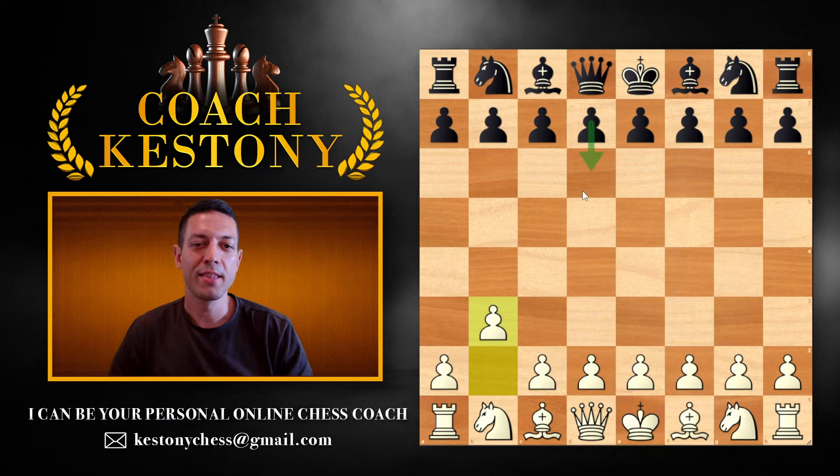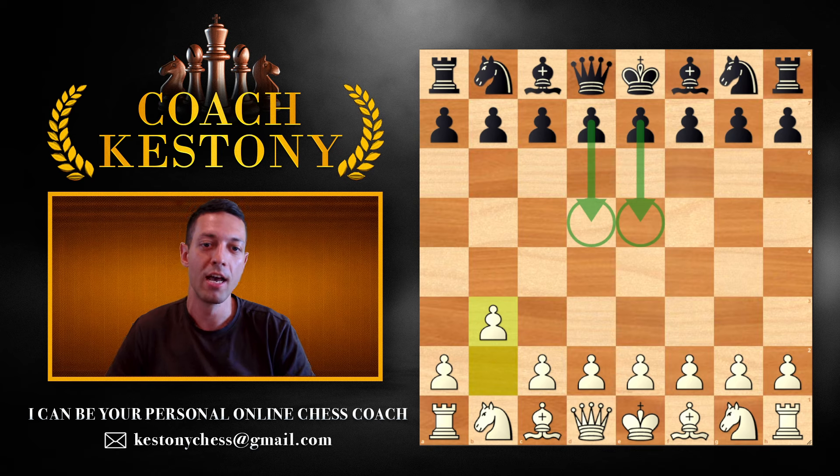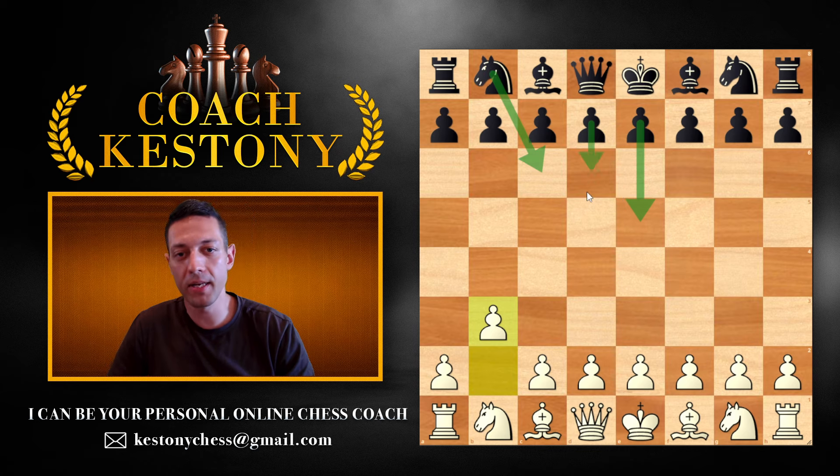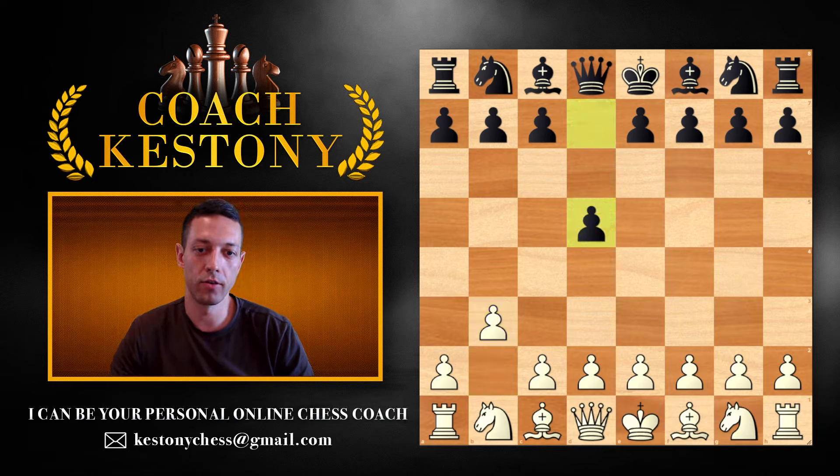The first thing we're going to take a look at is what if they're going to be establishing both of their pawns in the center on d5 and e5. That's how they've been teaching us for ages, and I think this is the most common line you'll be facing at your level. Imagine you start with b3; your opponent can start with e5, then play knight c6, and then you see d5.